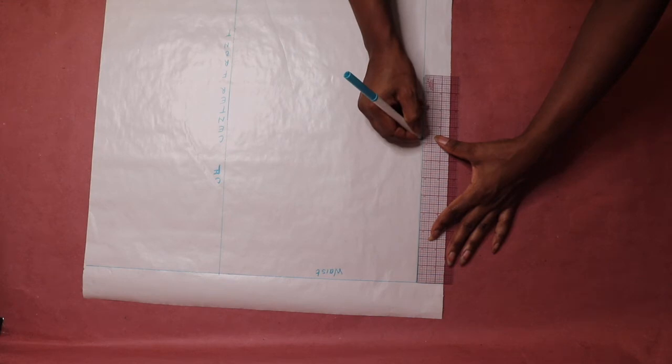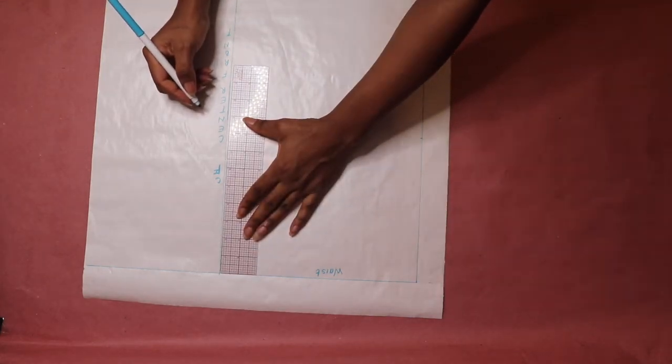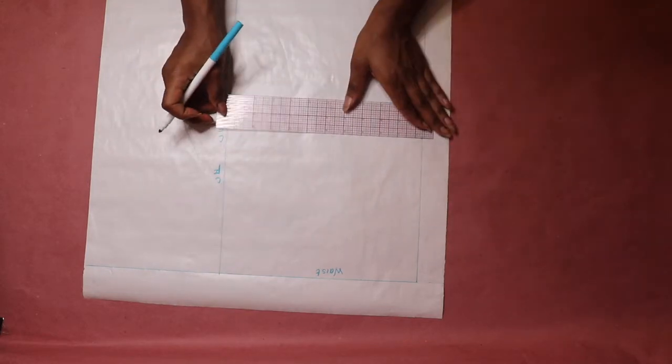Starting from the waistline, measure your hip depth along the side seam line and center front line. Then draw a horizontal line across and label it hip level.